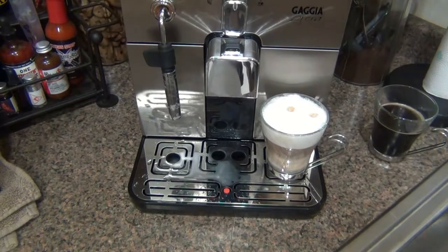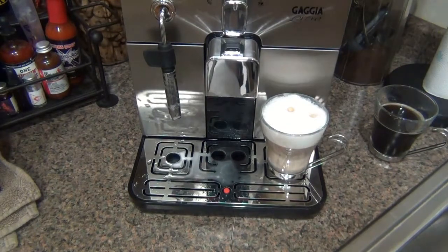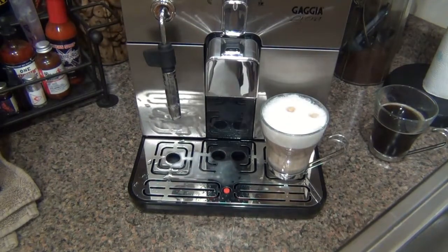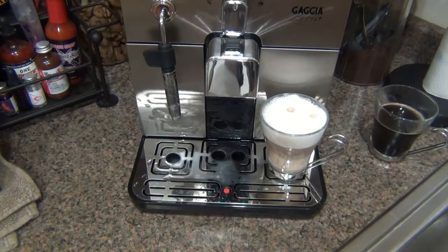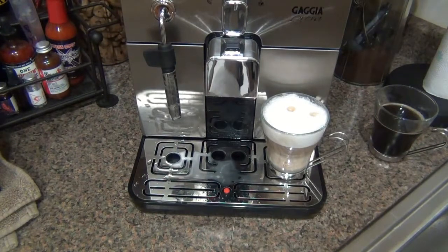I learned about making these drinks from watching Whole Latte Love's YouTube videos — I'd say 80% of what I know about making these drinks came from their videos. Very comprehensive, very professionally done but warm and inviting. There are plenty of different things you can do with this machine. You can make regular old black coffee if you're not into espresso drinks, or make lattes, cappuccinos, and more.